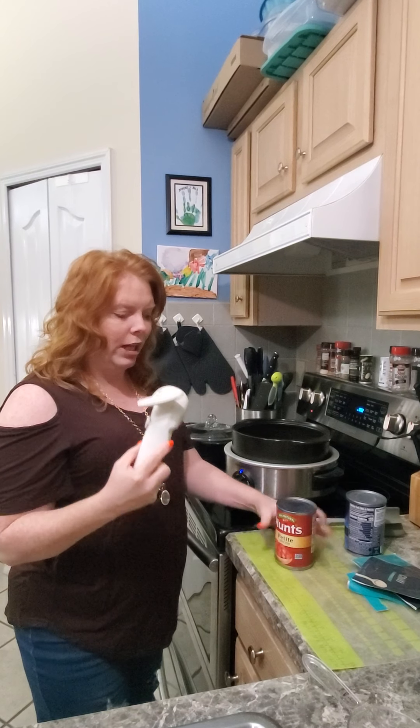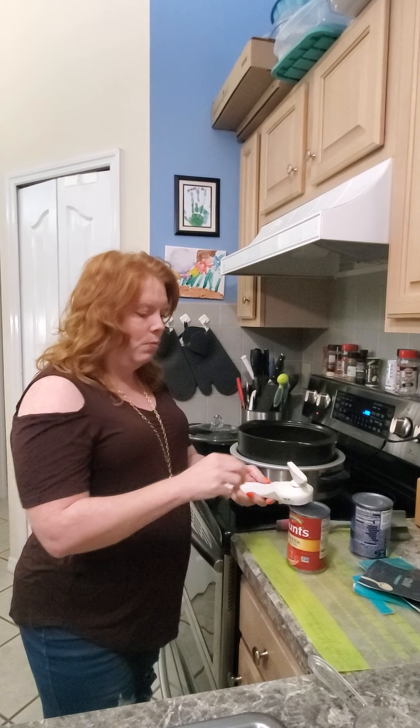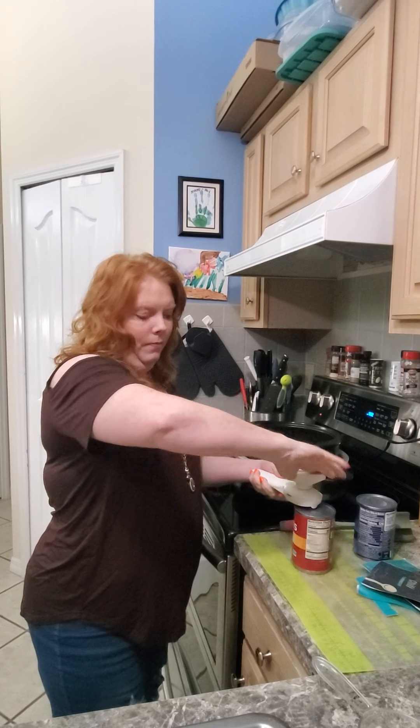We're going to take our can opener — this is our smooth edge can opener. It opens by the seal so it doesn't cut you, so you have no sharp edges. Super awesome.